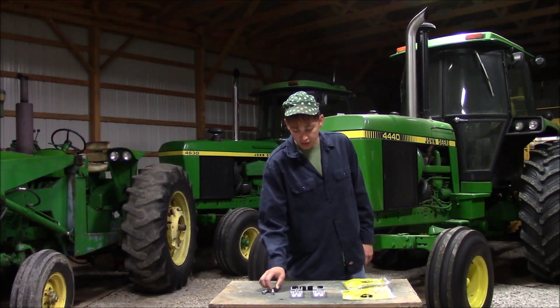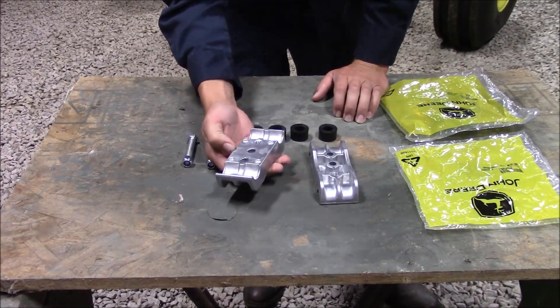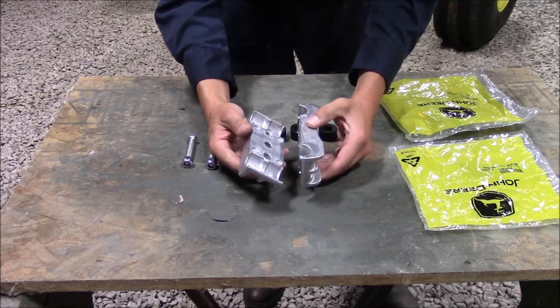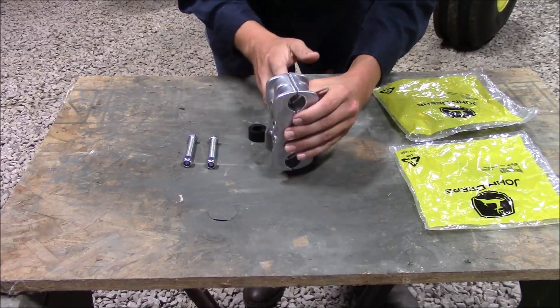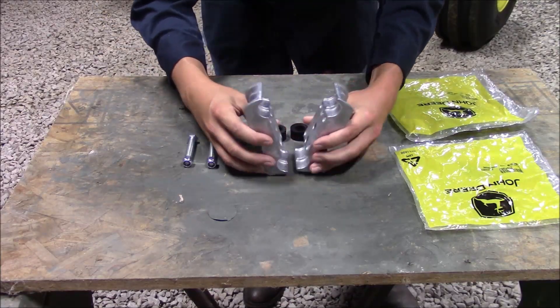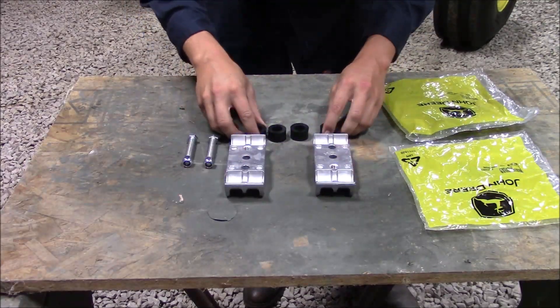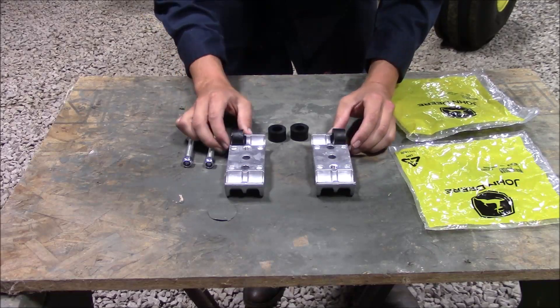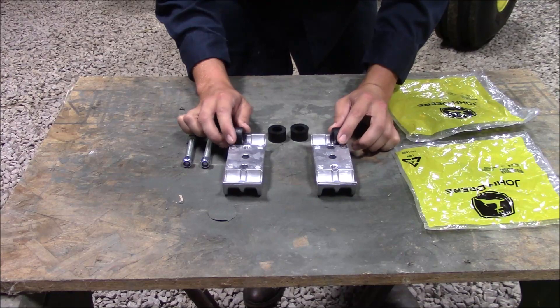I'll bring you in and show you what it actually is, and then we'll get to putting it on. What you have is two aluminum couplings. On the motor it has prongs that stick out on the front, and then two prongs that stick out on the hydraulic pump. Basically it just sandwiches those two together, and in between you have rubber grommets that go onto the sleeves themselves.